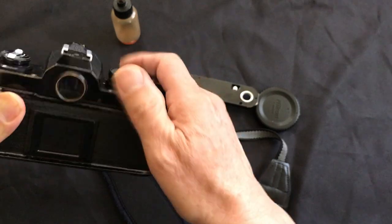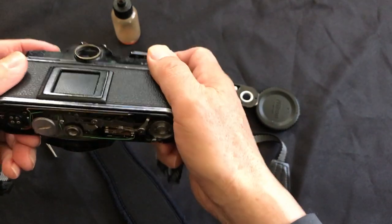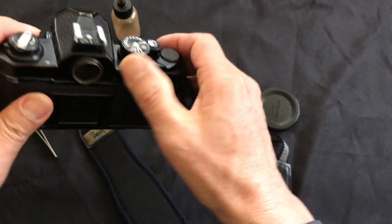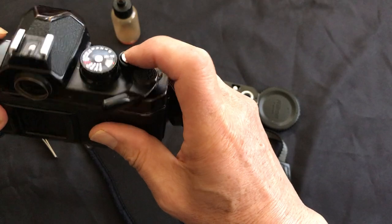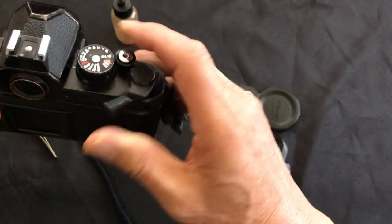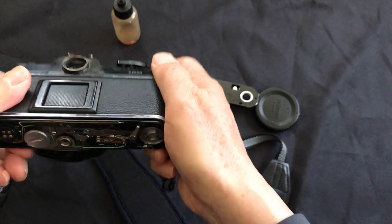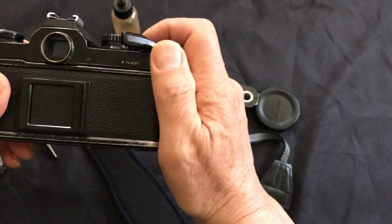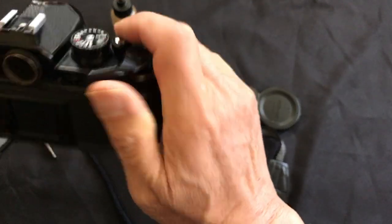Now everything works. I actually don't fully know the technical cause — I said it's the mechanics getting out of sync, but let's see if it happens again or not. Everything came back and everything works.